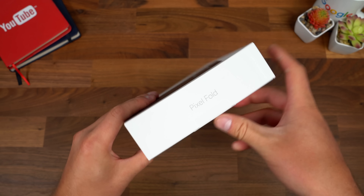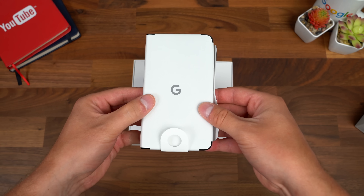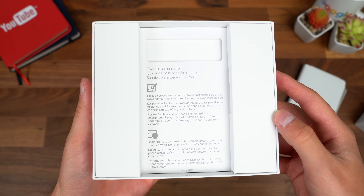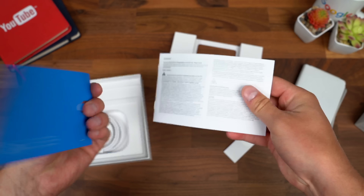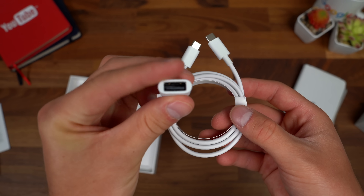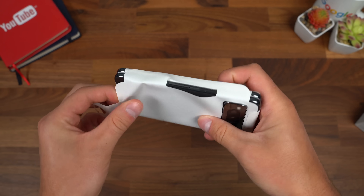Here it is — the new Pixel Fold from Google. Opening up the box right away, we get the covered Pixel Fold. There's specific care instructions for the foldable screen, so you can pause to read through that. Continuing through, we get some standard booklets, a getting started guide, and a SIM tool. And finally in the box, you get a USB Type-C male to USB Type-A female adapter, plus a USB Type-C to Type-C cable for charging.